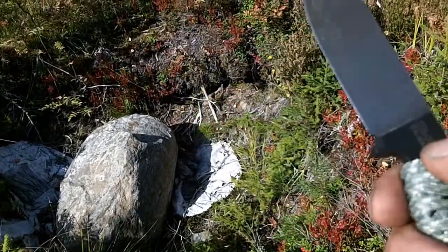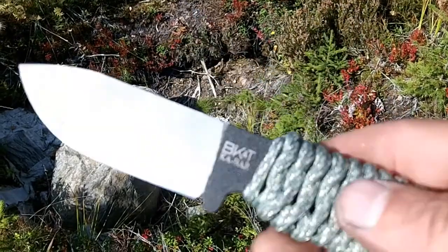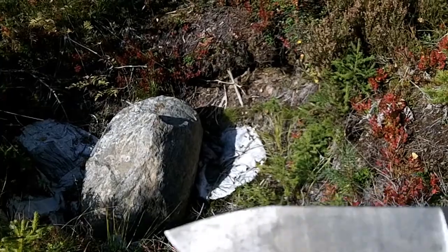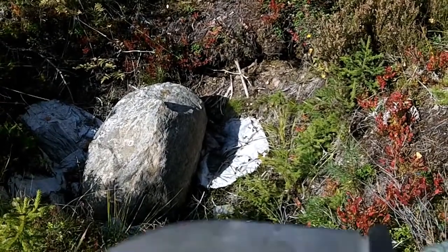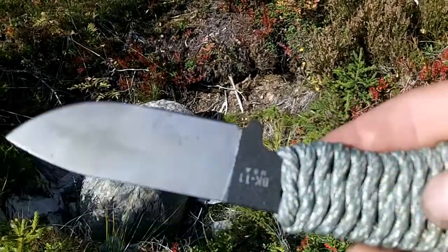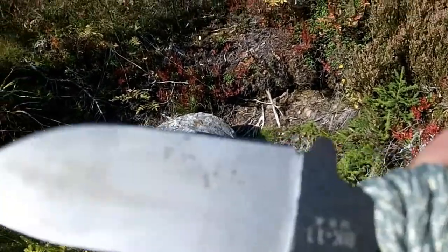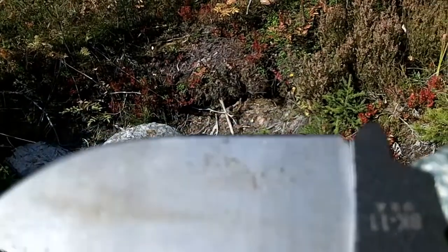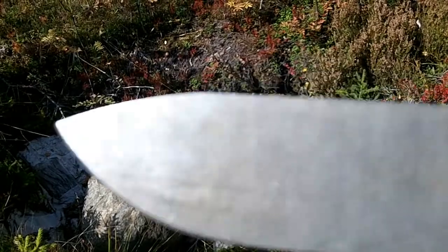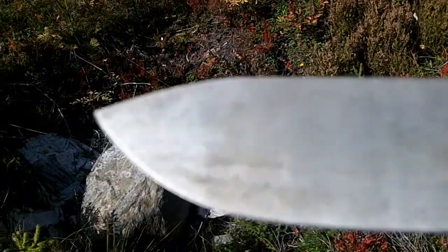I don't know if I'm a big fan of paracord handles, but it's quite nice of course. I can only wrap it this far because otherwise it will not close into the sheath. But you can see I removed the coating on the blade itself, just like the BK2. I left the coating here on the handle of course. But you should be able to see that it's a little — what you can call it — gunked up in some way.